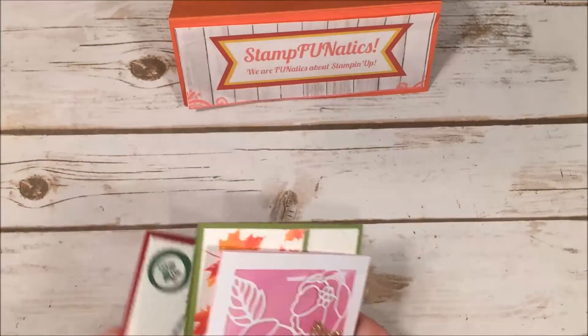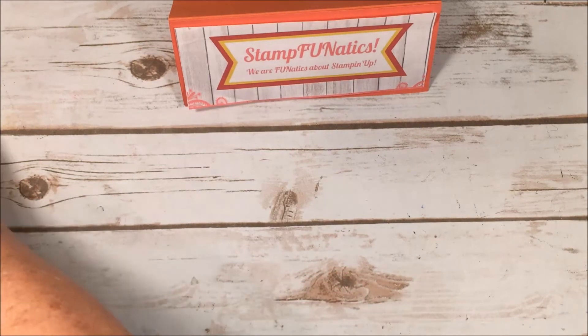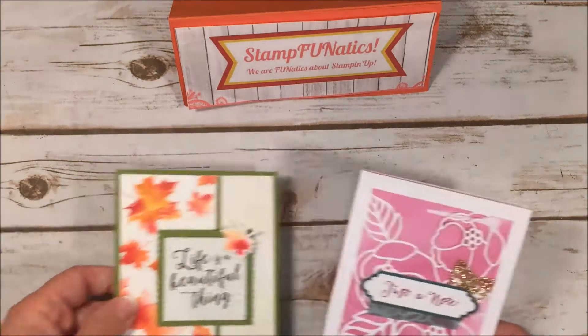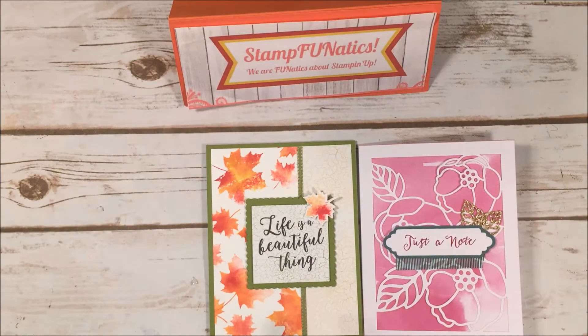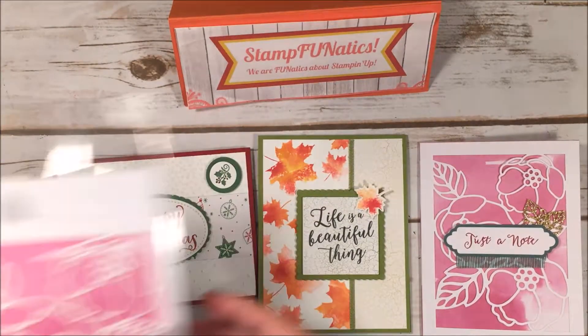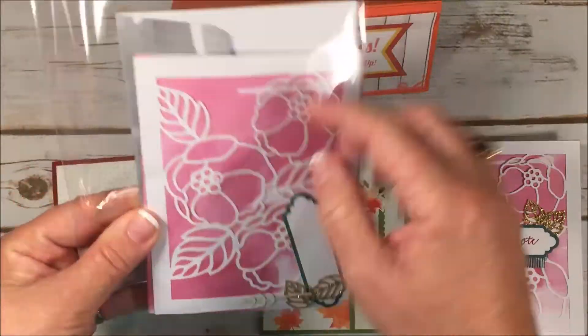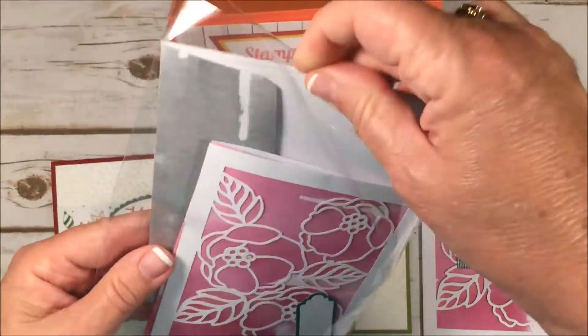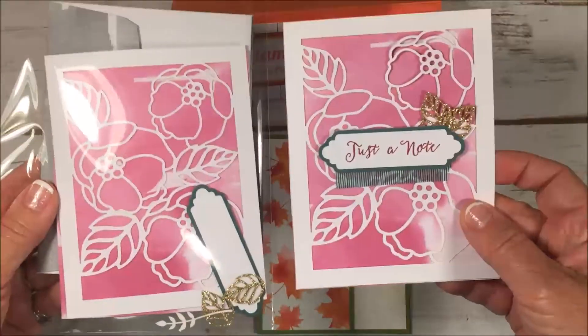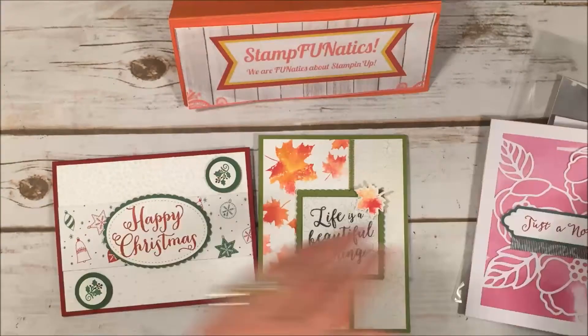With any of these online classes you'll also have access to my classroom, and you'll have handouts and video tutorials so that you can make them along with me at home. Let me show you what the packets look like. This is what will come in the mail — it has all the ingredients, the envelopes, and everything you're going to need to make two of these cards.